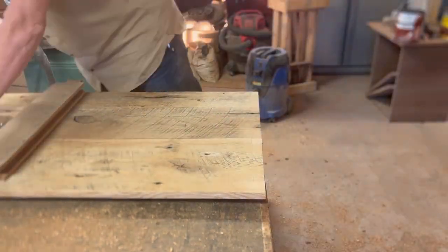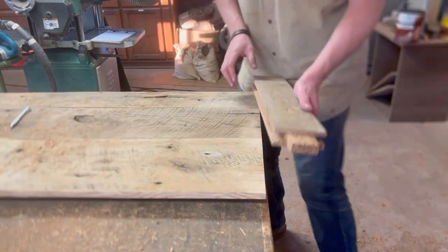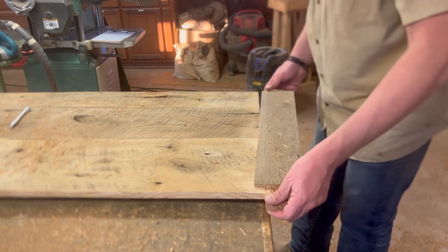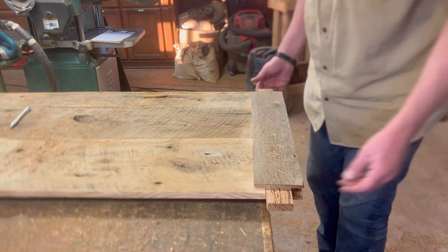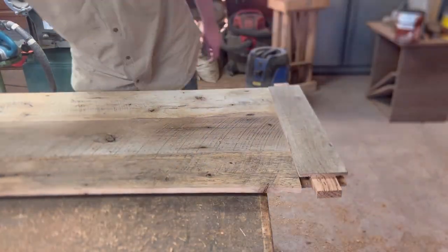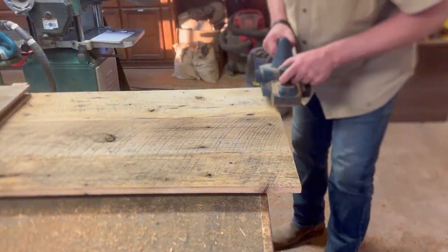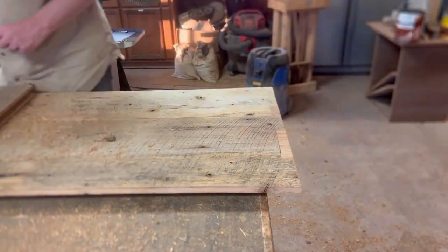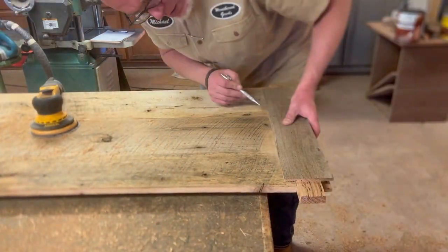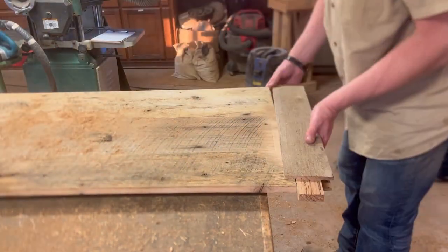Still a little tight — mark the high spots, hit it again. This one was so tight I couldn't even get it on, so I used a tape measure to measure the half-inch depth just so I had a line to base off of where I needed to run that planer. Now I was able to get it on far enough to mark my high spots and hit it again.